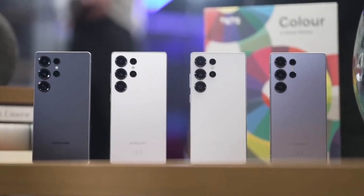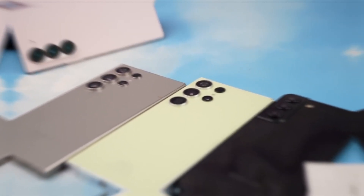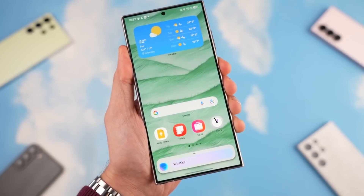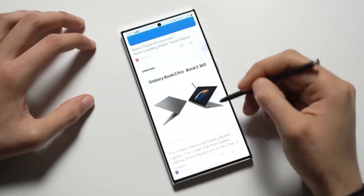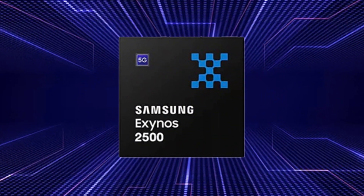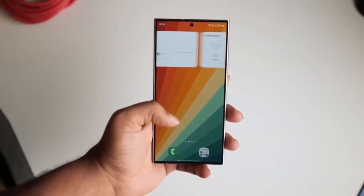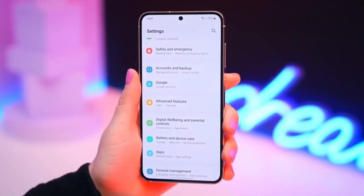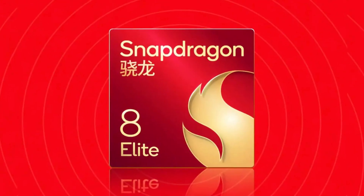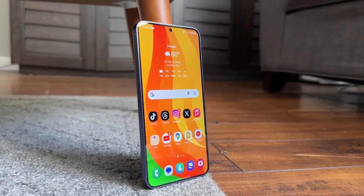Is Samsung finally ready to bring back its own chip to power the Galaxy S series? If the latest reports are right, you might be seeing Samsung's new Exynos 2600 chip inside the Galaxy S26 phones next year. Samsung originally planned to use its Exynos 2500 chip, built on a 3-nanometer process for the Galaxy S25 series, but that didn't work out because Samsung foundry couldn't get a good enough production yield — too many chips weren't working properly, making it too expensive. So Samsung used the Qualcomm Snapdragon 8 Elite instead, and most users were actually happy with that decision.